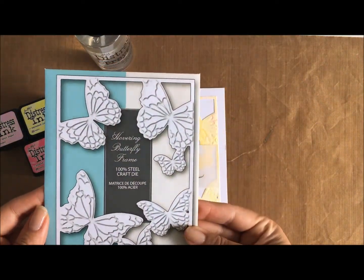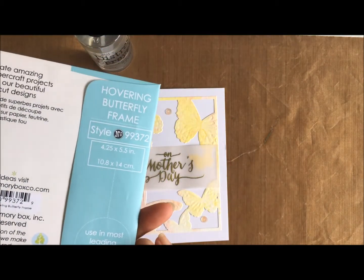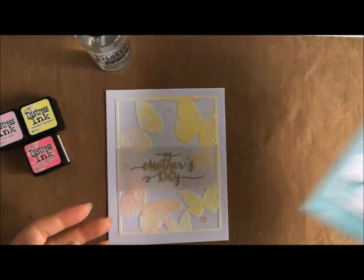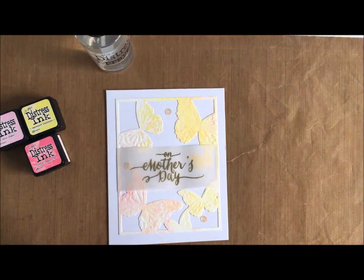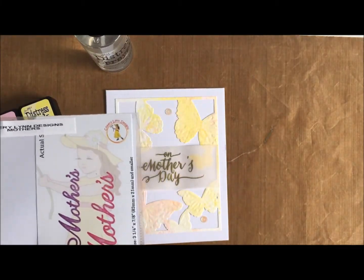Here's the die. It's quite a large die - like the size of an A6 card frame, and it has such beautiful detail. It is quite intricate to use but it is very, very beautiful to see in person as well.